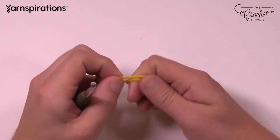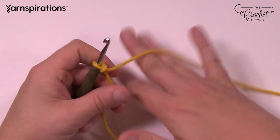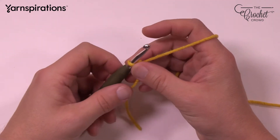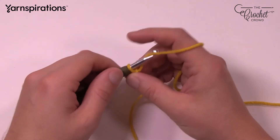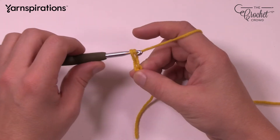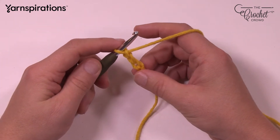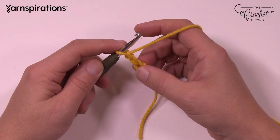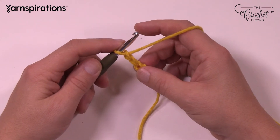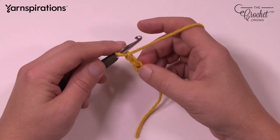We're going to start off with a slipknot and insert our hook into it. If you're new to crochet, just take this step by step and reverse the video if needed. Chain a total of three — so 1, 2, and 3.